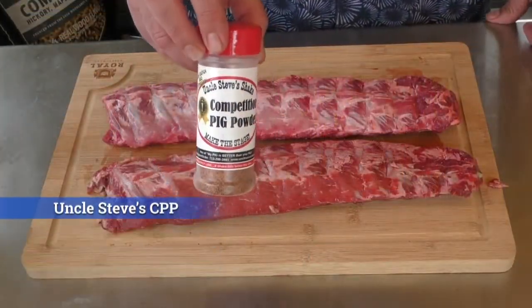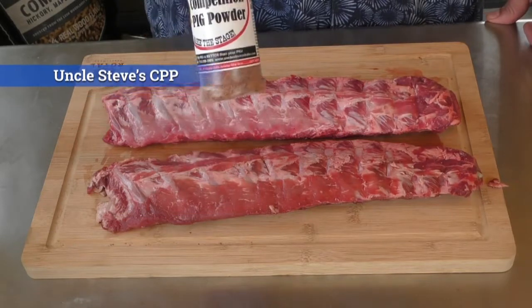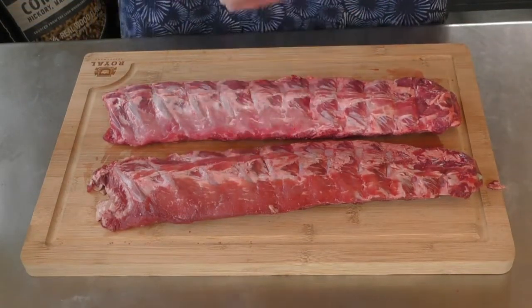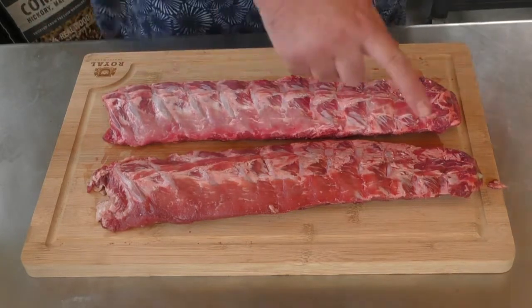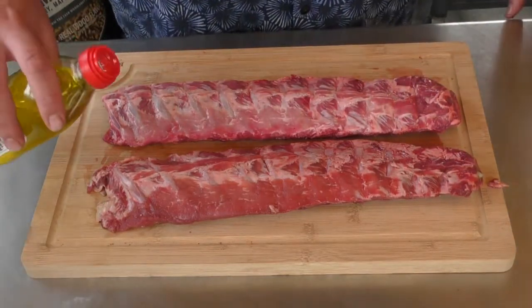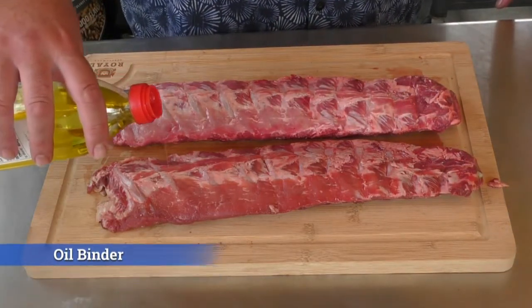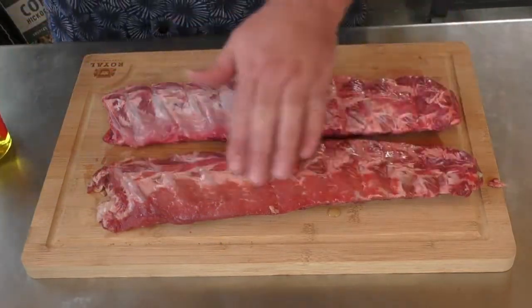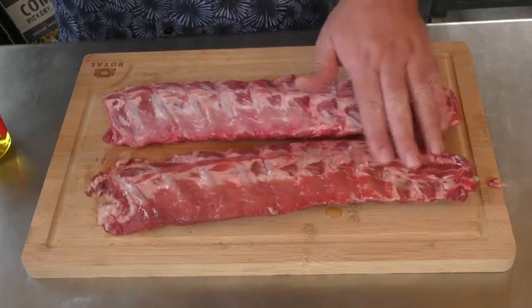Alright, let's get to working on our meat. For these ribs we're going to use CPP — Competition Pig Powder — from Uncle Steve, and as you can see, it's Daddy Dutch approved. The first one we're going to do is more like Kent does it, and he just puts some oil on the ribs. That's what we're going to do on this one — we're using some EVOO.